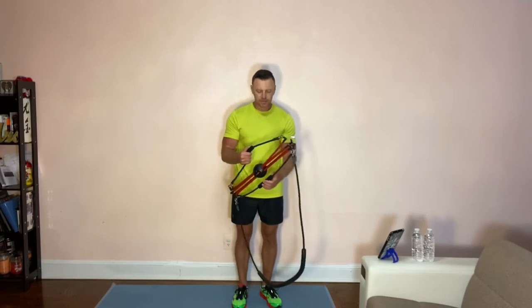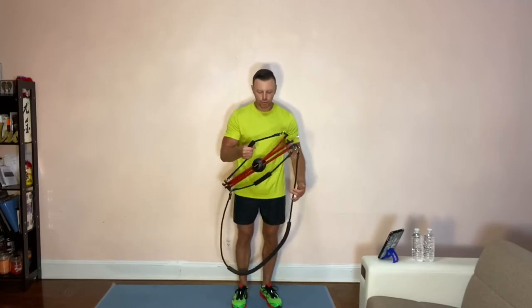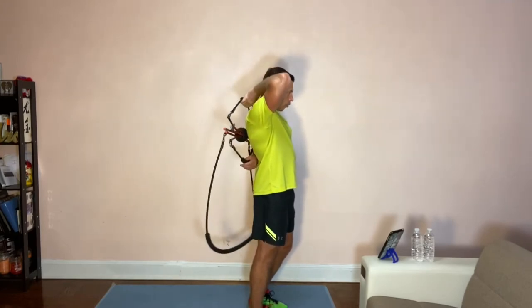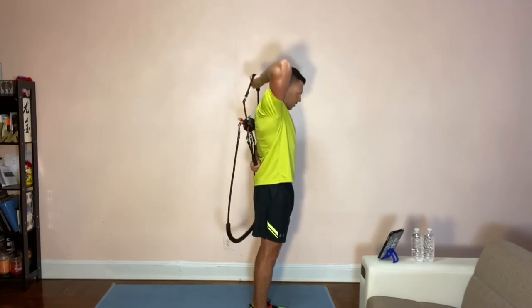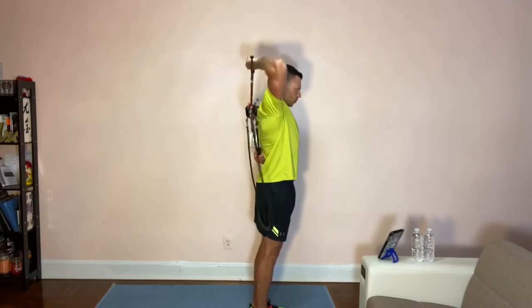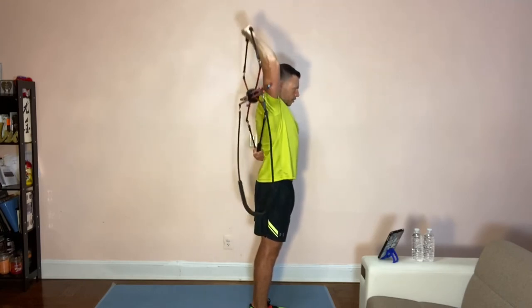For triceps, what I would suggest doing is you put it behind yourself, you grab one of them with one arm, you hold it and you extend it one at a time. You don't have to be super flexible. It works pretty well.